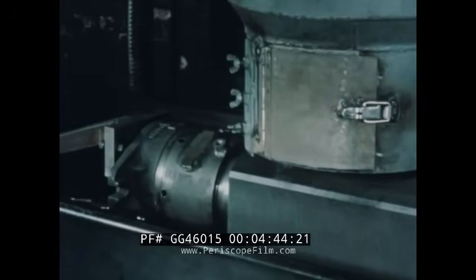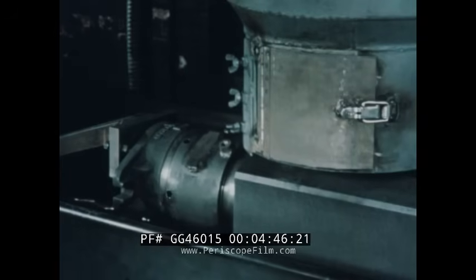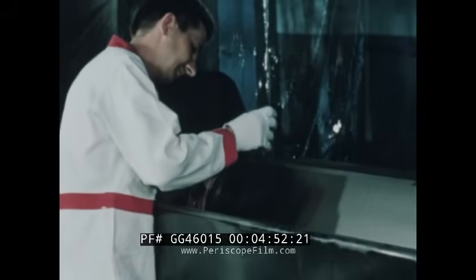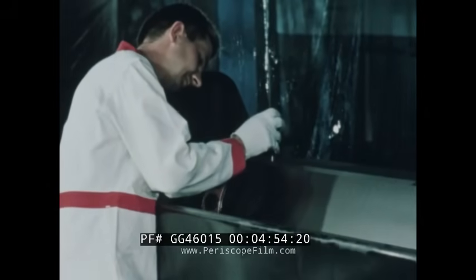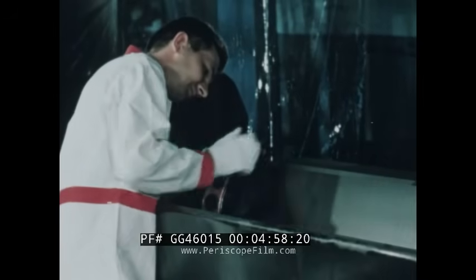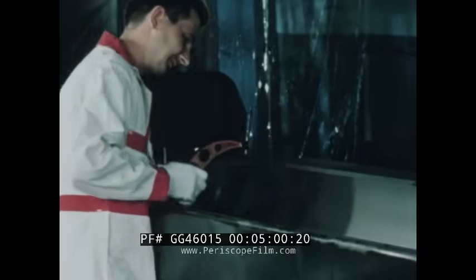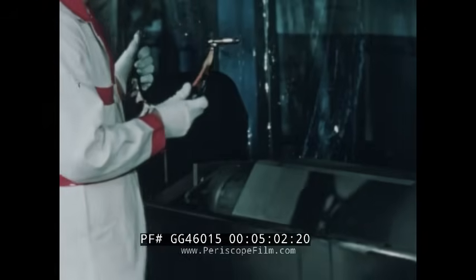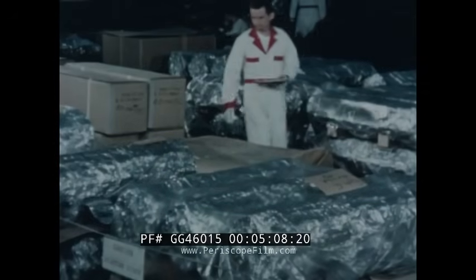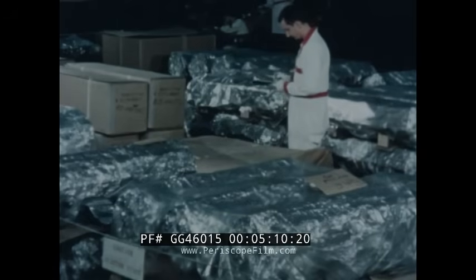This graphite exceeds the extremely high purity standards established for reactor applications; no impurities of any significance can be measured by conventional chemical or spectrographic methods. Personnel working with the graphite wore uniforms and gloves laundered in boron-free soap, and all tools, gauges, and fixtures were washed with alcohol as insurance against contamination. The graphite was stored at all times in aluminum foil.